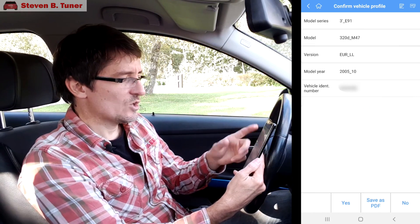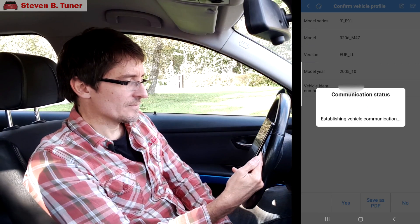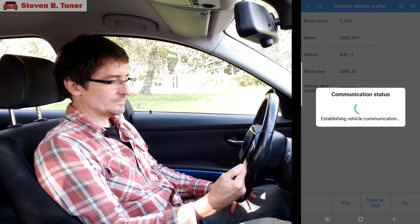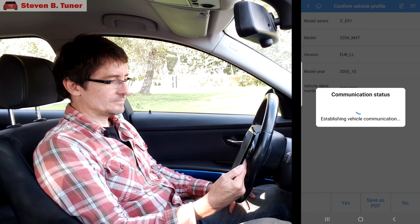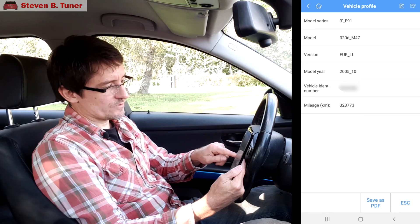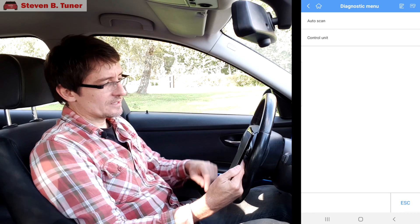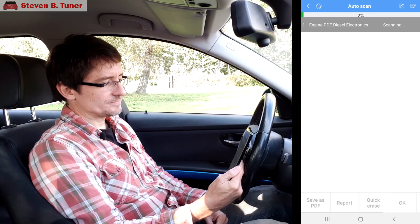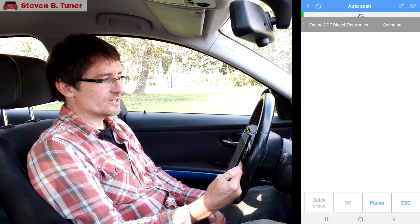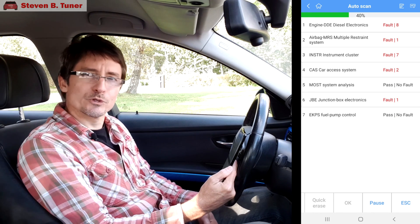Confirm the vehicle. It does have a vehicle profile which we've already seen. So we'll go back and we'll go to diagnosis. Auto scan — and we have eight faults on the engine. This is showing real promise. There's hope here.